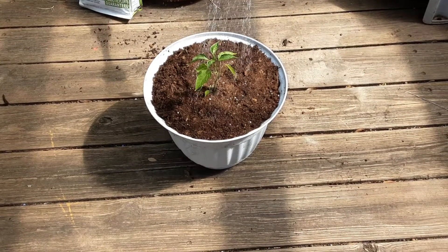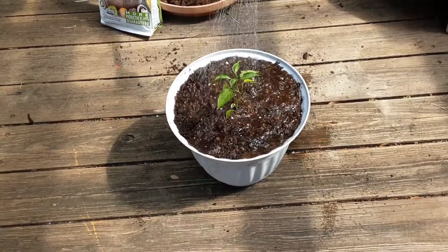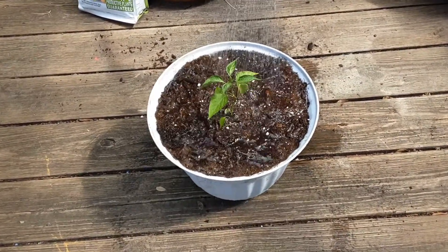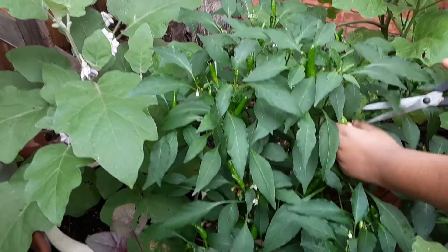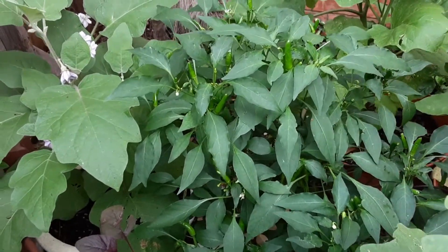Once you repot your pepper plants, water them thoroughly. I do not prune my pepper plants — I have not seen much benefit in pruning them; they anyway grow bushy. So I am not bothered to prune any of my pepper plants.